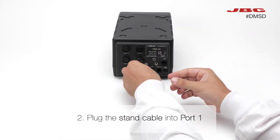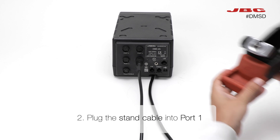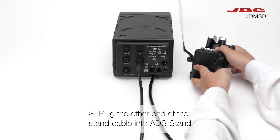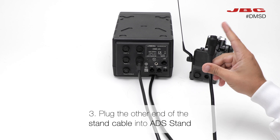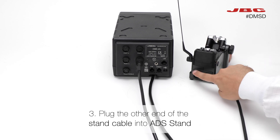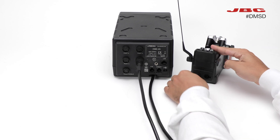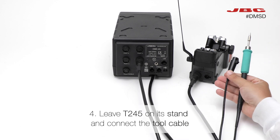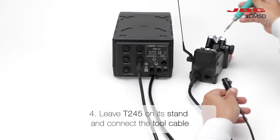Next, take the stand cable and connect it to port 1 of the DME. Attach the other end of the stand cable to the ADD stand. Place the T245 on its stand, then connect the tool cable to it.